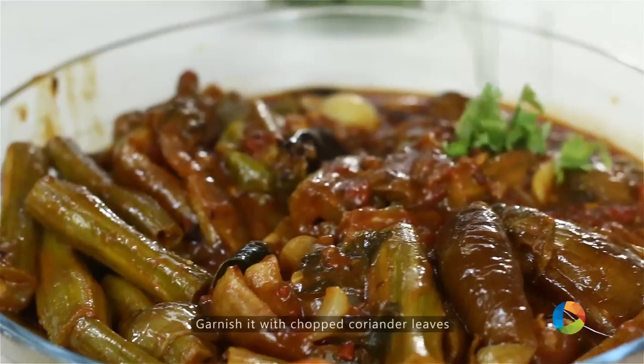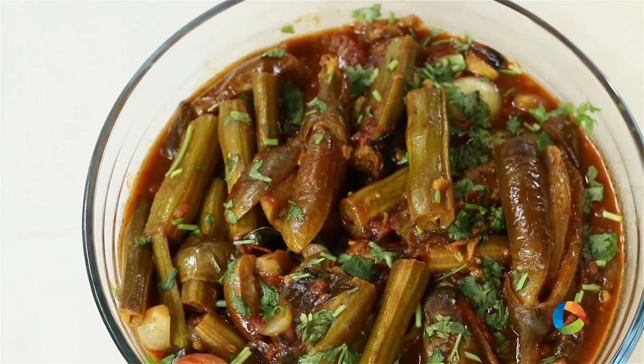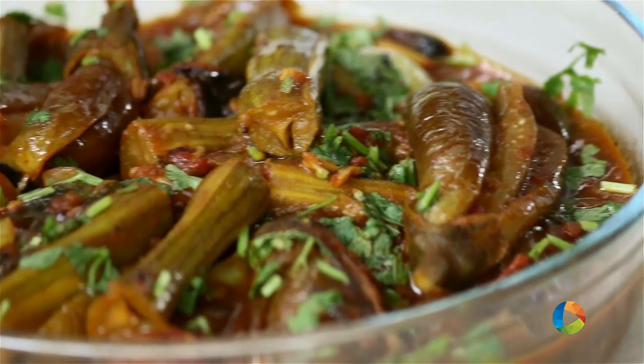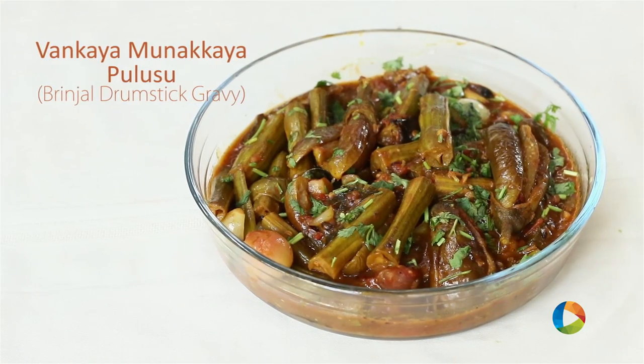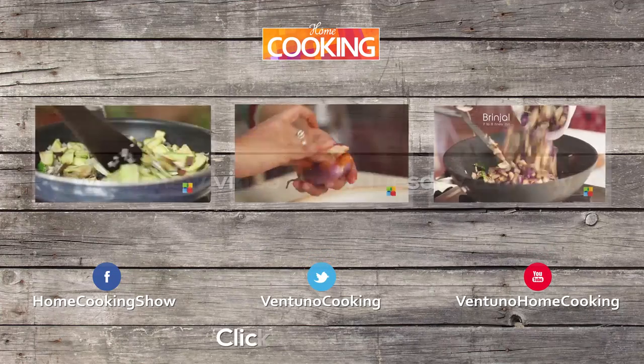Garnish it finely with chopped coriander leaves. You can have the delicious Vankaya Monakkaya Kura with steamed rice and a little ghee — that's the best way to have it. Do try it and enjoy this Andhra special with your family. Do subscribe to our YouTube channel and also follow us on Facebook.